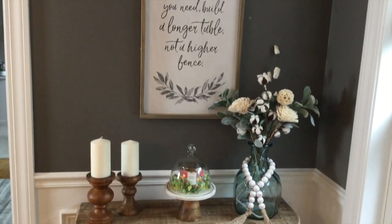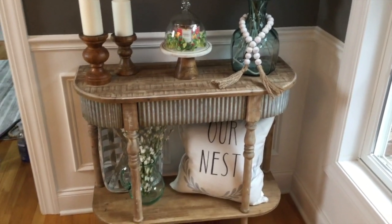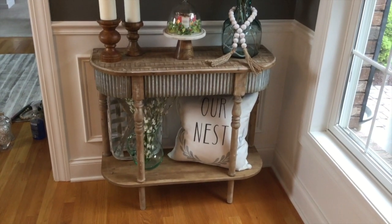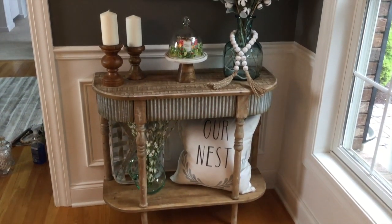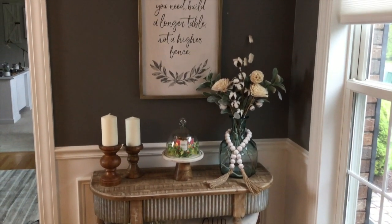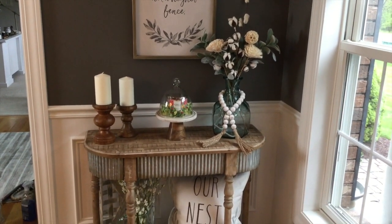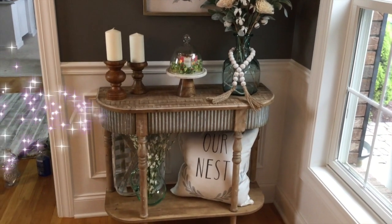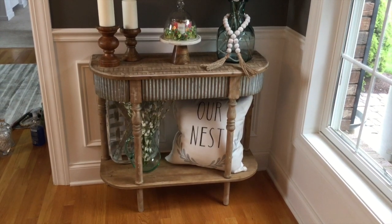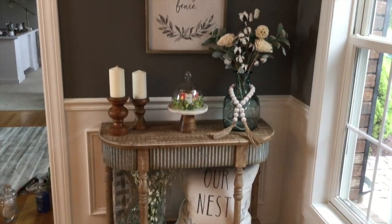I hope you guys enjoyed this video and got a little bit of decorating inspiration for summertime. I'm going to be doing the kitchen and adding some summer decor in there soon, as well as my family room. Please give me a thumbs up if you like these types of videos so I know to keep making them. Thank you so much for watching — if you're new here I hope you'll consider subscribing. Don't forget to follow me on Instagram at Decorate with Dana. Thanks so much, have an amazing day, and I'll see you in my next video!